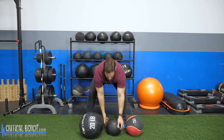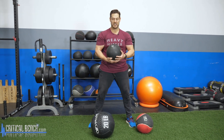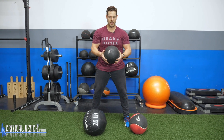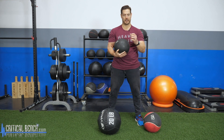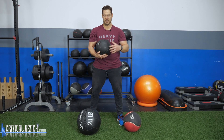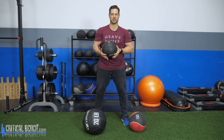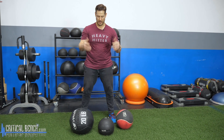My second favorite would be this slam ball here. This is a rubber ball with no bounce to it. It's rubber and inflated, but it has a center core that is very heavy and solid — almost like a bladder that they fill to a certain weight, and that's the weight of the ball. The outside part is soft and squishy and rubbery, but when it lands, it lands. It does not bounce.